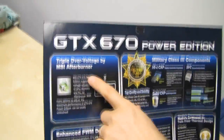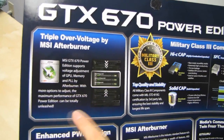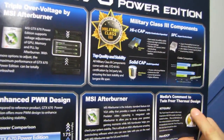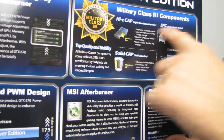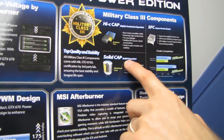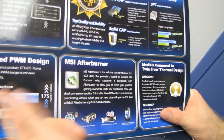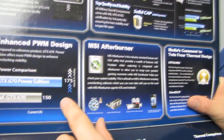On the box we have: triple overvoltage via MSI Afterburner, meaning voltage adjustment of GPU, memory, and PLL by Afterburner; military class 3 components — super ferrite chokes, highly conductive capacitors, and solid caps. MSI Afterburner we've talked about already. Enhanced PWM design enhances overclocking stability.